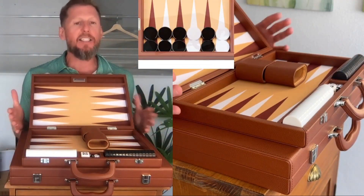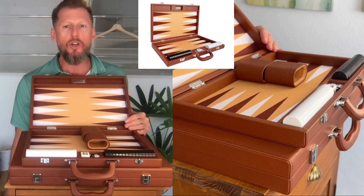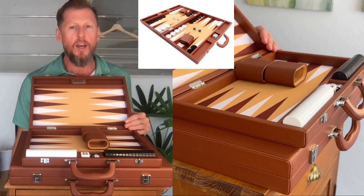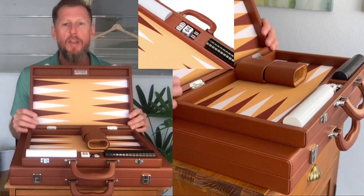It strikes a nice balance in size. If you're not ready for the huge board yet — the 19-inch board — but you want something intermediate, it's a beautiful choice for that.